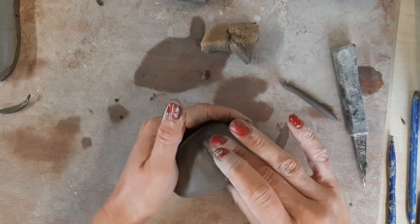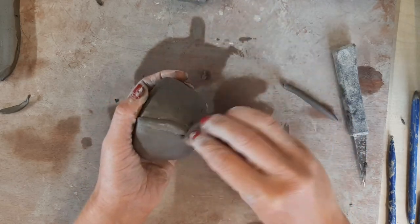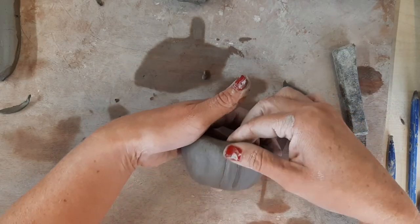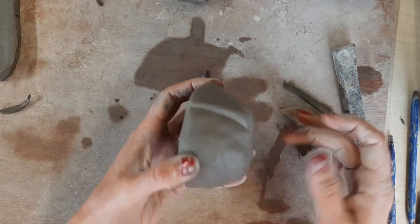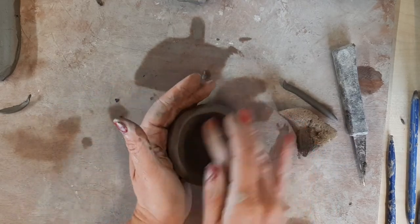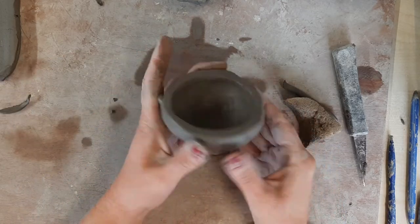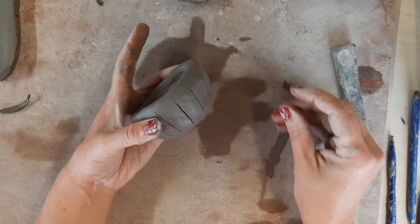Whatever method you choose is fine — it doesn't matter which one you decide to do. Just make sure that everything's stuck firmly on and it's nice and smooth. You can scratch, raise, scratch, raise and make it into a repeating pattern. That's your cupcake base. When it comes to making the top I will show you in a second video.